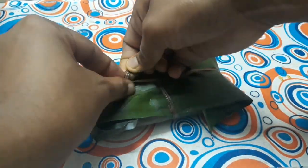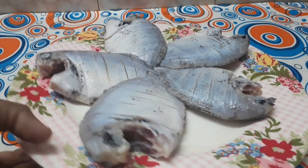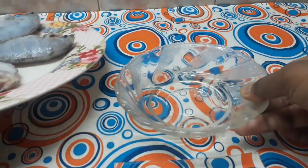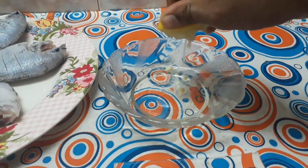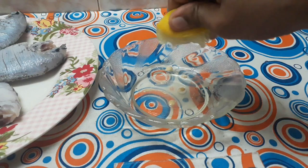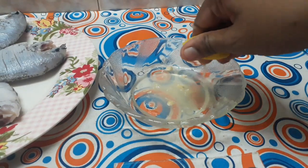Look at my face. What we are going to do is put in a hot sauce. I am going to add a hot sauce. I'm going to add a little bit of hot sauce.